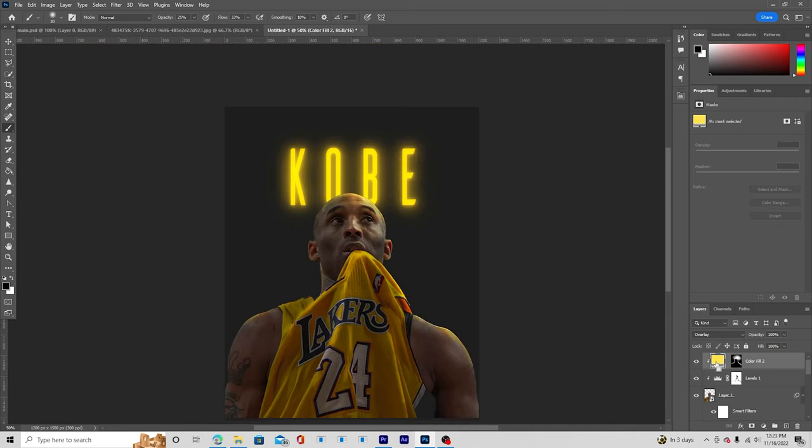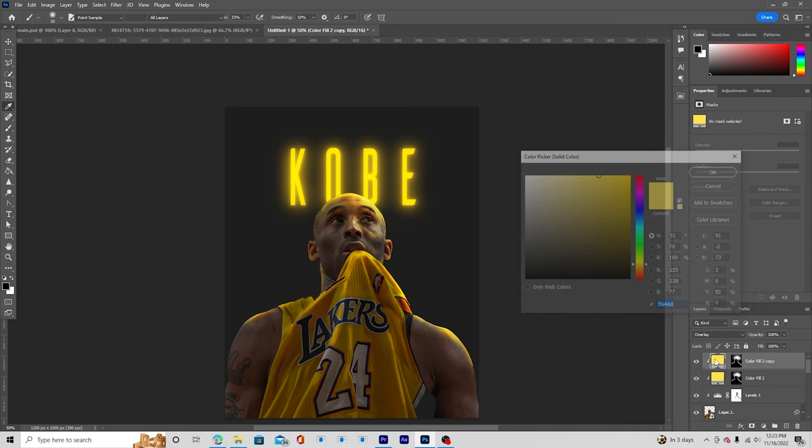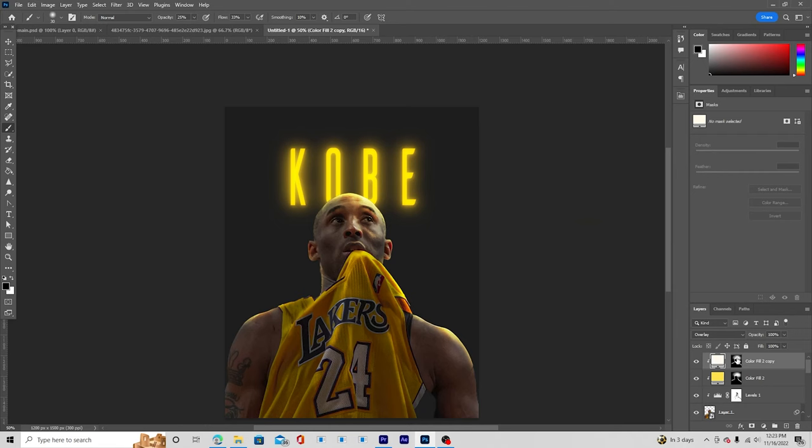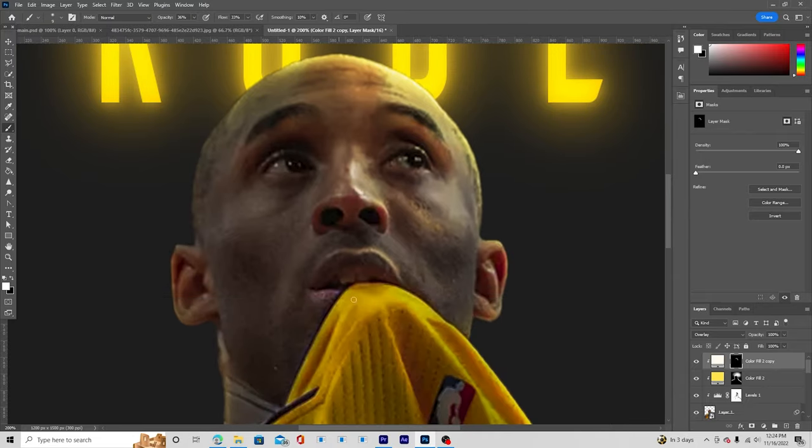Make one more copy with Ctrl+J, right-click and create a clipping mask, and change the color to a brighter tone. Fill it with black, go to the brush, and add some pretty bright color on the edges. Increase the opacity to 100% and add some really bright spots. Then drop the opacity down and create some additional highlights in key areas.